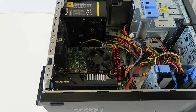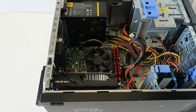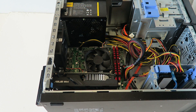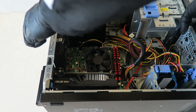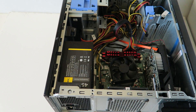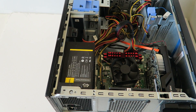So we've upgraded the memory, the video card, and gone from a hard drive to a solid state drive. Now we're going to install the screws back for the power supply. Flip it over to the other side so you can access the screw holes and install the screws back in.